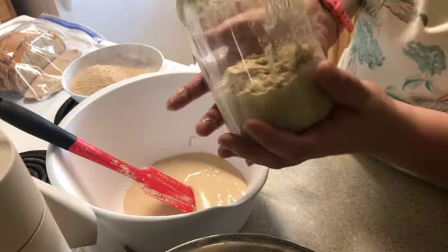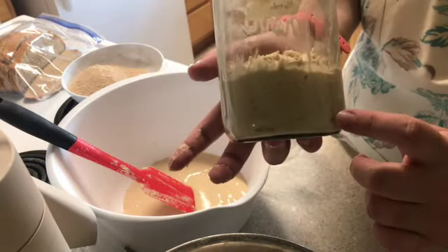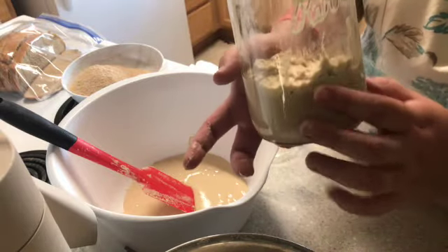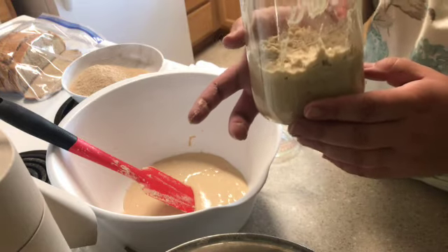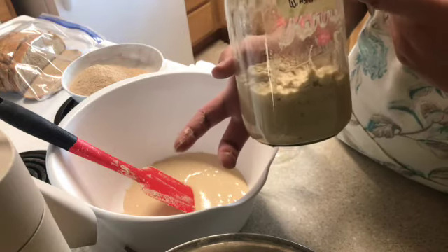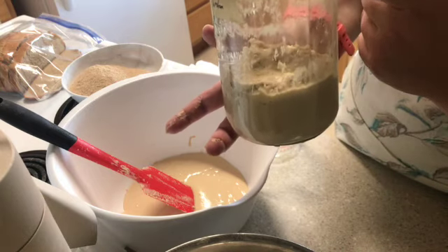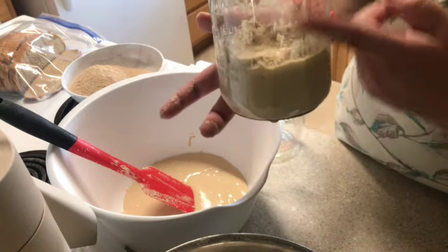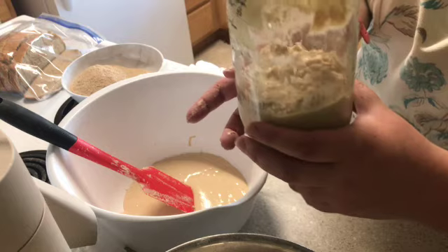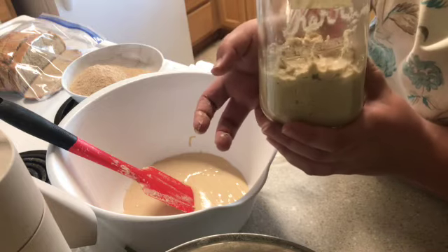So there we have it — fed the starter. You can already tell it's super happy because it's already got some air bubbles in there from mixing around. What's going to happen is it's just going to sit and over the next about 10 hours or so, it's going to rise and double in size or so. Last time you can see it got all the way up to here. Today it might get to about the same or maybe just right here. That's why I try to only add one cup of flour — I don't have a large enough container for it to rise higher than that.